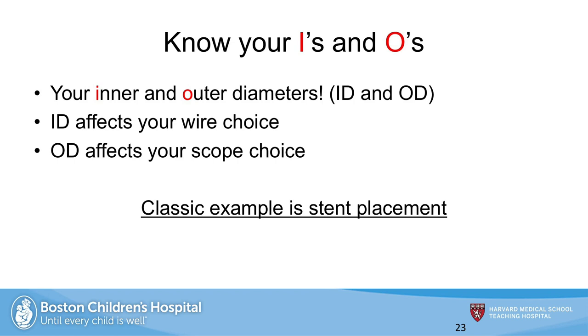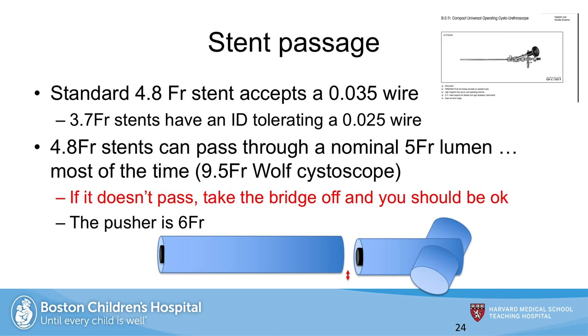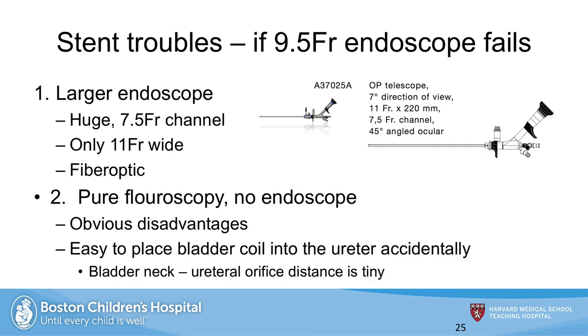It's important to know your equipment — the inner and outer diameter specifically — and at no time is this more important than when it comes time for stent placement. I like to stent through the same 9.5 French scope, which has a 5 French working channel, so it should accept a 4.8 French stent over a 0.035 wire. If it doesn't pass due to slight misalignment, take off the bridge and you should be okay. The pusher that comes in the kit with the stent is 6 French, so you'll need to modify it. Always good to have a backup plan — if you have difficulty passing the stent but there's a little extra room in the urethra, an 11 French scope with a 7.5 French channel works perfectly. It's fiber optic, and that's how it gets such a large channel, so the view isn't quite as nice. You can go purely fluoroscopic with no endoscope, but there are some obvious disadvantages — you have less control, and the distance from the bladder neck to the ureteral orifice in children is quite short, so if you don't have a string, it's easy to deploy up the ureter by accident.